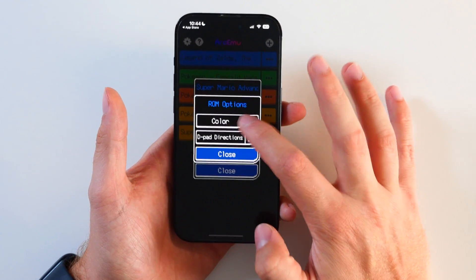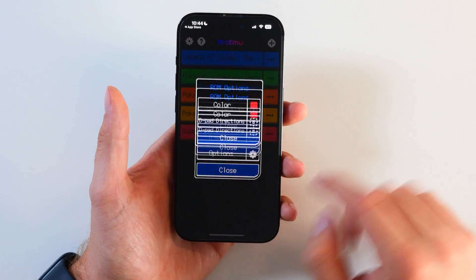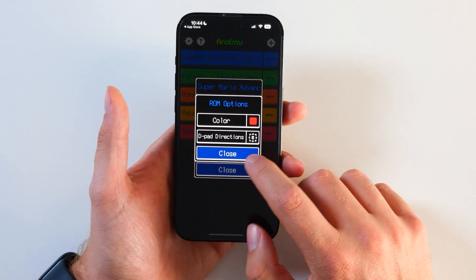You can jump into the settings and change things. You can change the color — let's change that to red. You can also change the D-pad directions as well. But what I want to do is get all of these onto my Apple Watch.